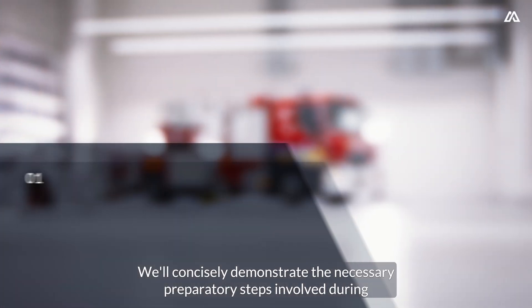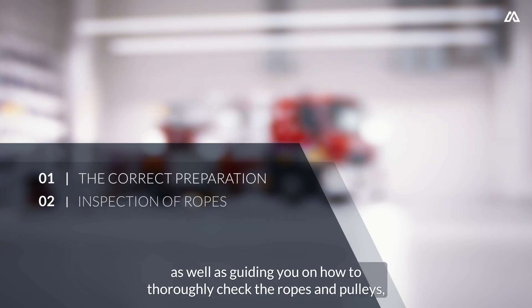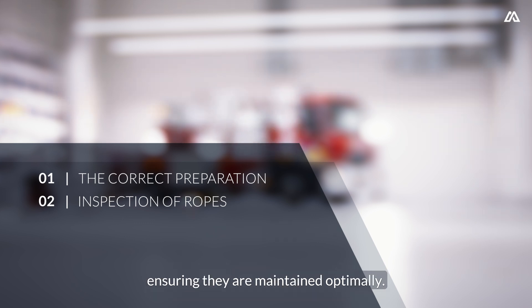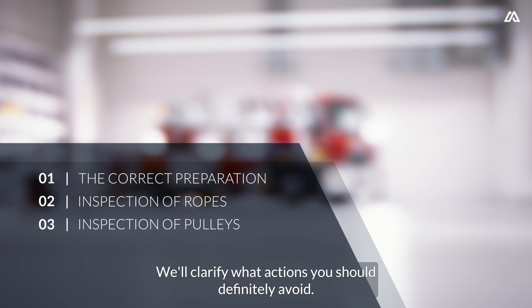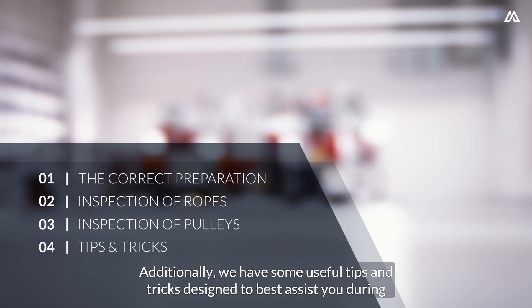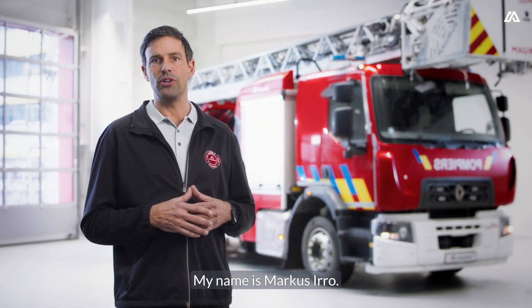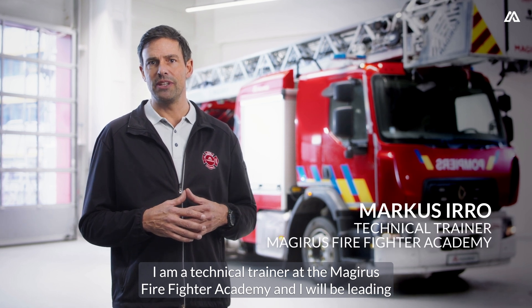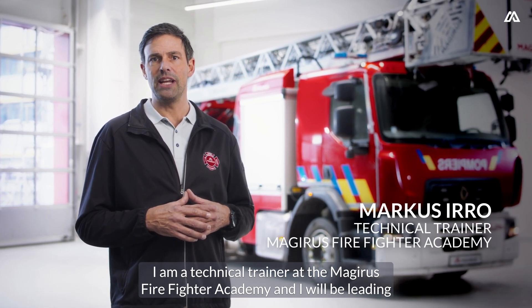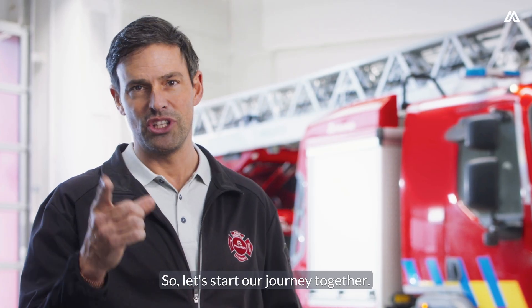We'll concisely demonstrate the necessary preparatory steps involved during inspection and maintenance, as well as guiding you on how to thoroughly check the ropes and pulleys, ensuring they are maintained optimally. We'll clarify what actions you should definitely avoid. Additionally, we have some useful tips and tricks designed to best assist you during both inspection and maintenance. My name is Marcus Iroh, I am a technical trainer at the Majerus Firefighter Academy and I will be leading you through this video. So, let's start our journey together.